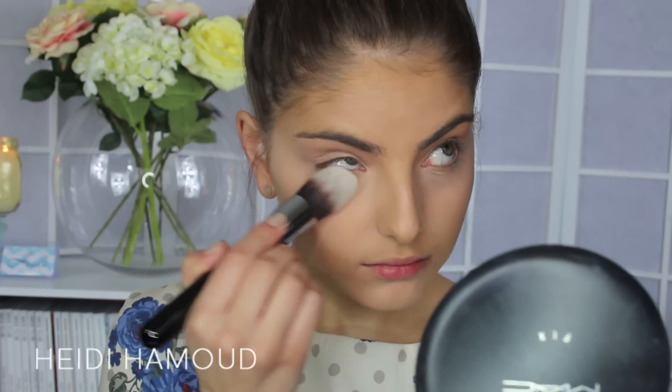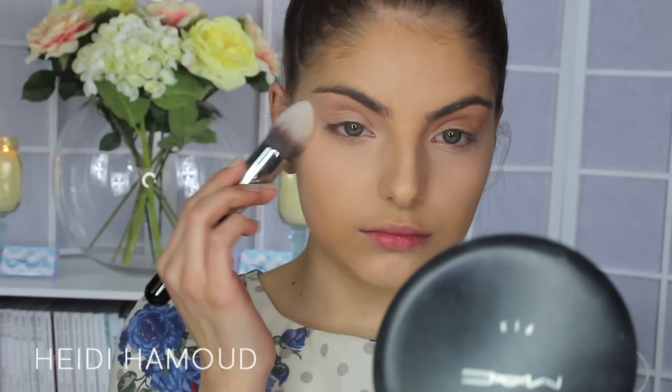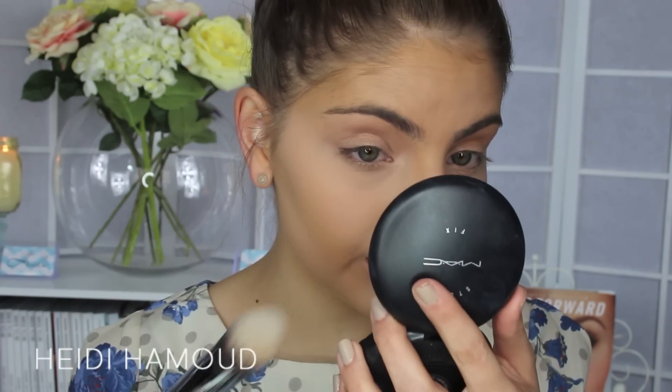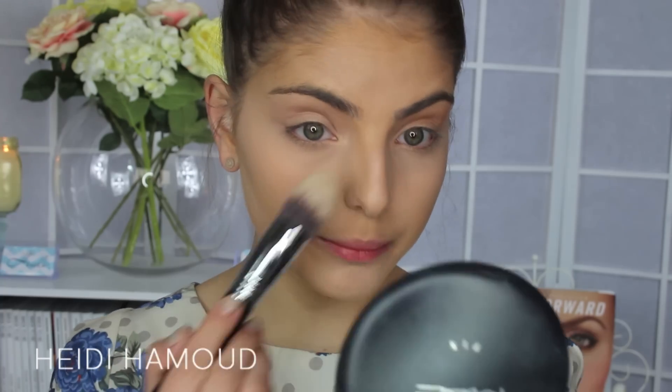That's actually really, really nice. Wow — I don't think the camera will pick it up but that has such a flawless finish. I really like that, it looks so smooth. I'm really impressed. I'll have to see how it photographs before I can give a full review, but I really like the way this powder looks.